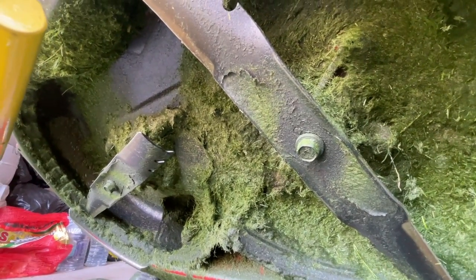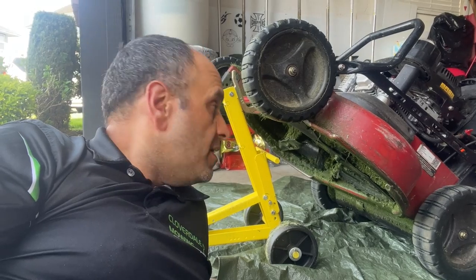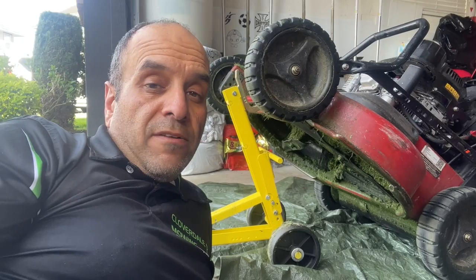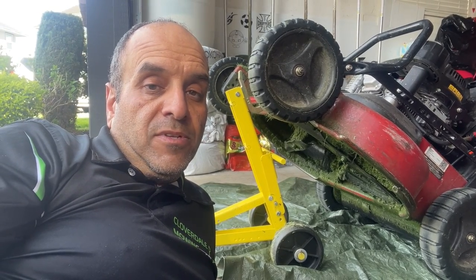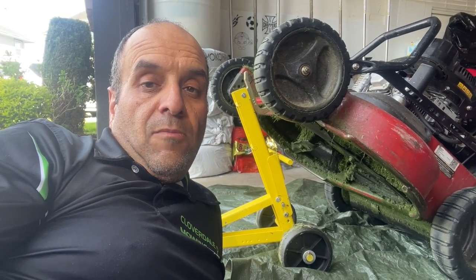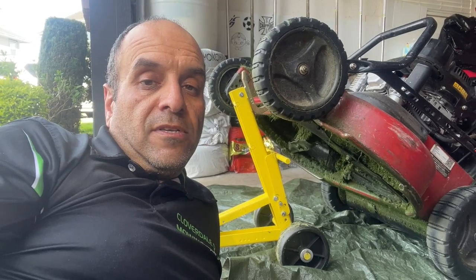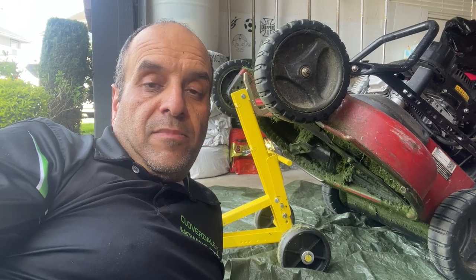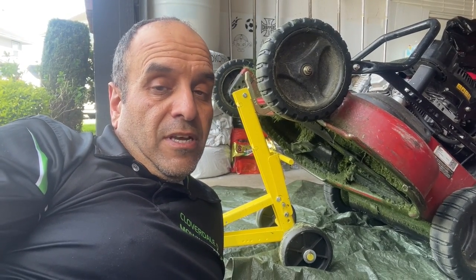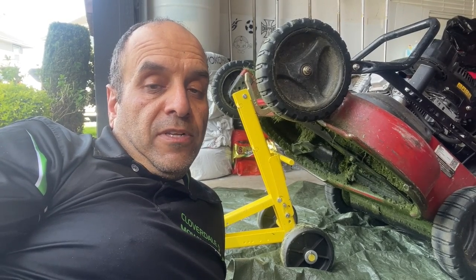Absolutely makes a huge difference removing that front baffle if you're using the eXmark Commercial 30 for bagging lawns. It doesn't eliminate grass buildup under the deck — I don't think anything will when it's wet, thick, and lush — but it significantly reduces the amount of buildup and makes it a lot more manageable to get through the day. If you're using the Commercial 30 exclusively for mulching, leave that baffle in — it's there to isolate the two blades and keep the clippings circulating. But if you're side-discharging or bagging, absolutely remove that front baffle. It'll make a huge difference in the performance of this mower.